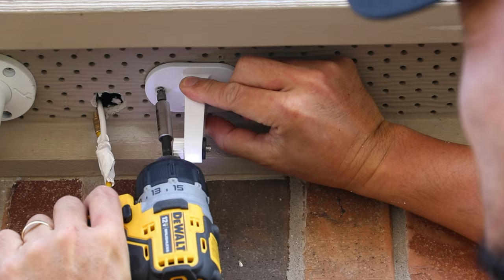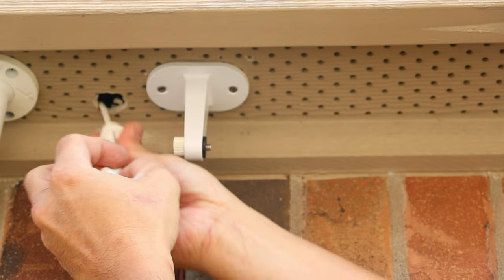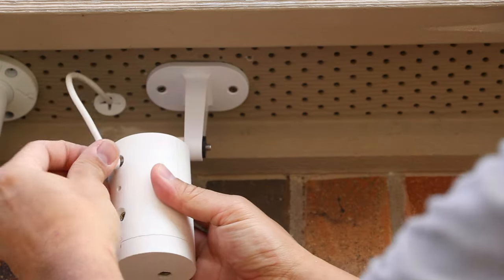Now let's install the mount. I'll unscrew part of the mount so I can easily screw it into the soffit with the two included screws. Then I'll remove the taped cable from the rod, slide in the rubber grommet, remove the rubber plug from the power port of the Stick Up Cam, and plug in the cable.